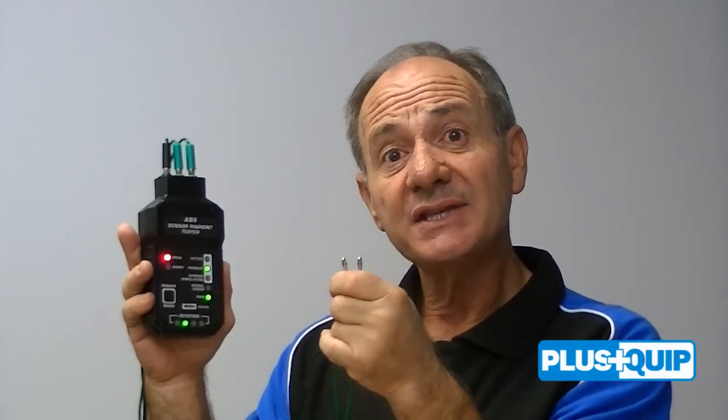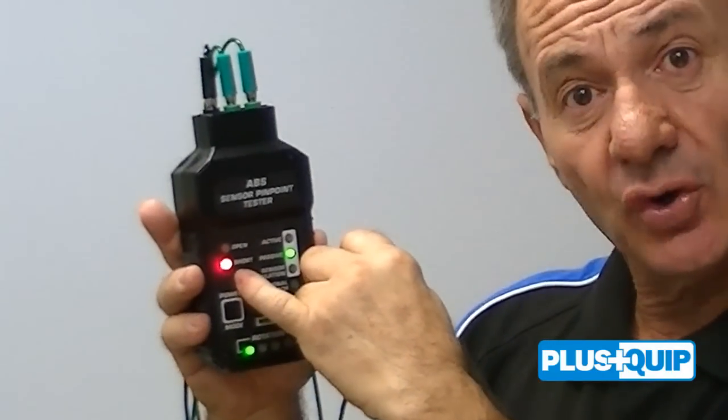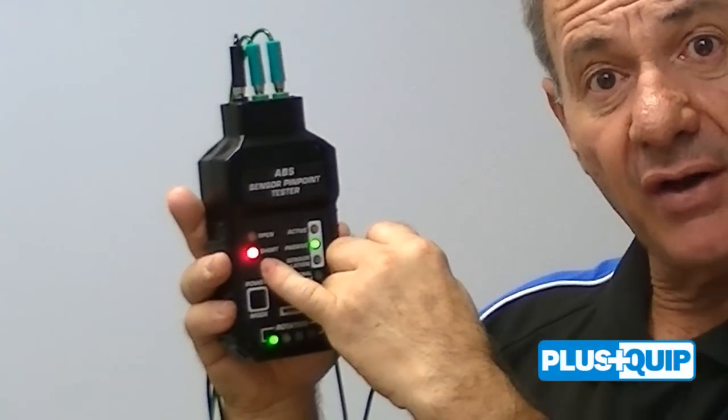If we hold the two test leads together, this would be similar to a short circuit on the vehicle, and we now notice that the short light is illuminated on the unit.